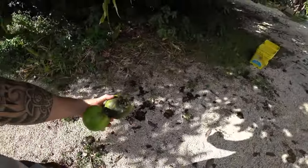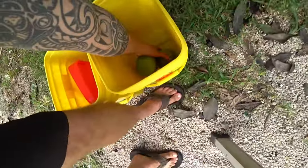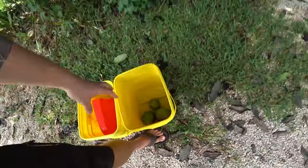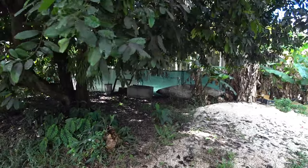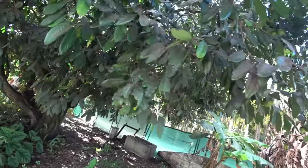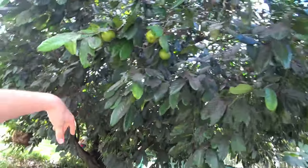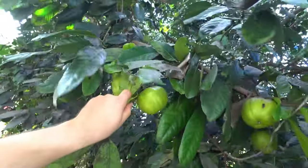Black sapote is related to the velvet apple — more related to the velvet apple — and a cousin of the persimmons. It kind of looks like one; it's got different leaves, but the fruit you can see...